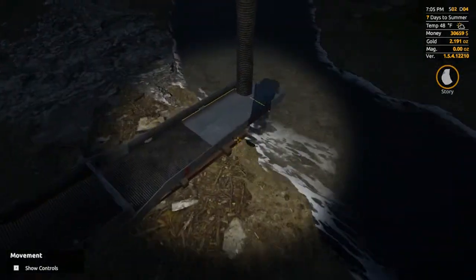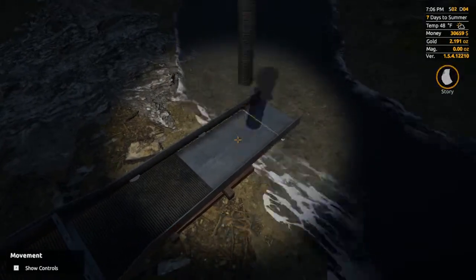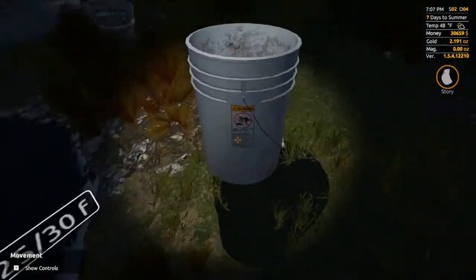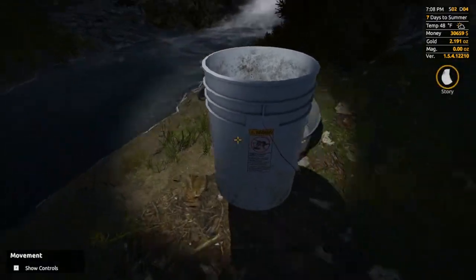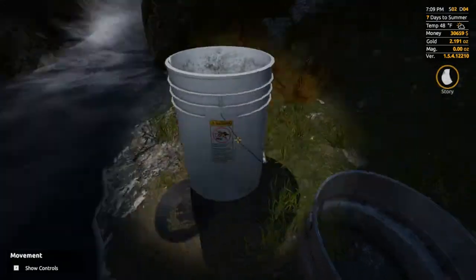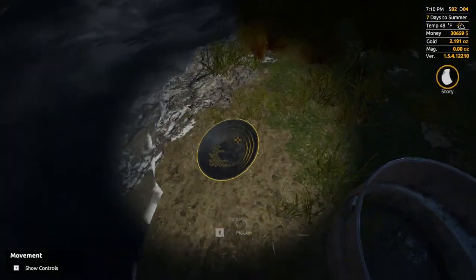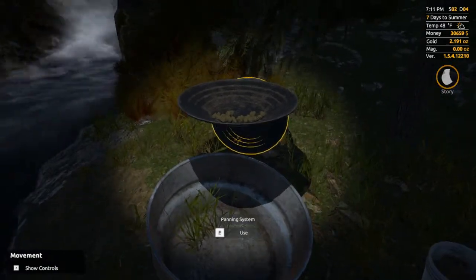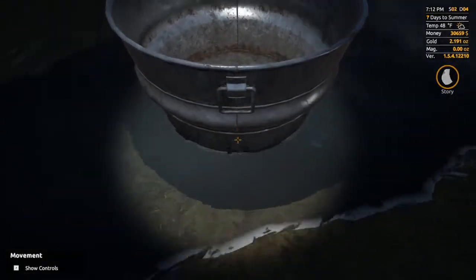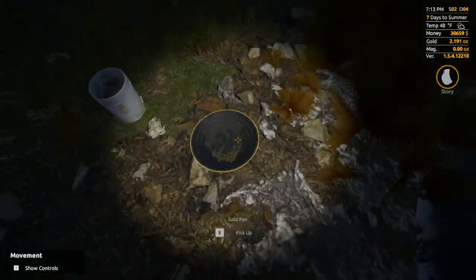This is the result of all the work we've done in the past couple of videos showing you how to use the hog pan, the pump, and the hog pan pump. This bucket is very important — we don't want to dump it. What you want to do is pour it into your pan. Then we need to get water in this before we can start panning for gold.